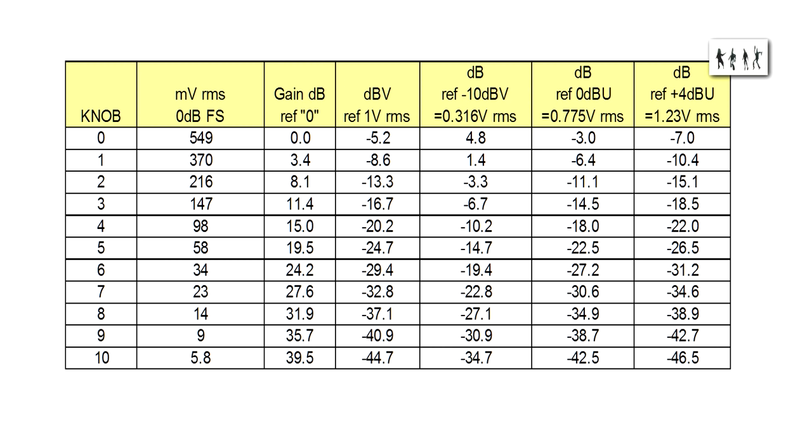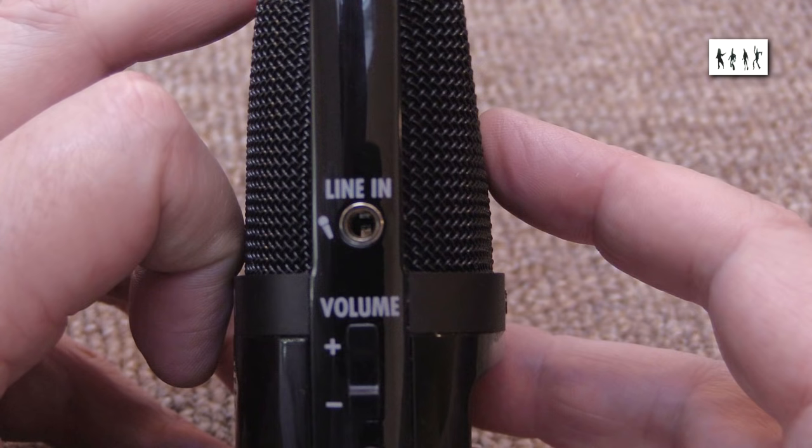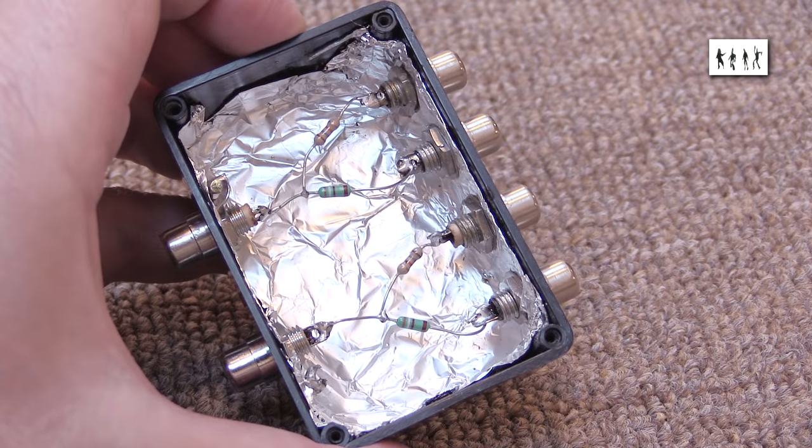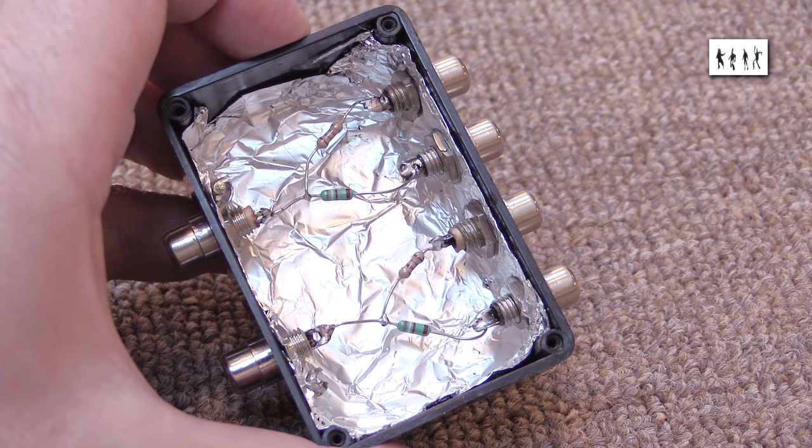Note that a gain knob setting of zero is not completely off — just the lowest gain. On my machine, the unit was clipping at an input of around 550 millivolts RMS at that lowest setting. So if you're intending to record from a line source — maybe a radio mic receiver or an in-house PA mixer — you'll need a simple resistive attenuator. The input impedance is only about 2 kilohms, betraying its role as purely a microphone preamp. I made up a connector box with a choice of 3.9kΩ resistors giving about 10dB attenuation for hi-fi sources, and 18kΩ giving 20dB attenuation for professional sources.